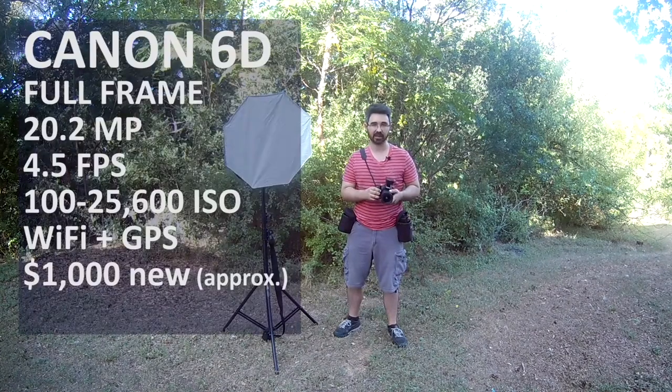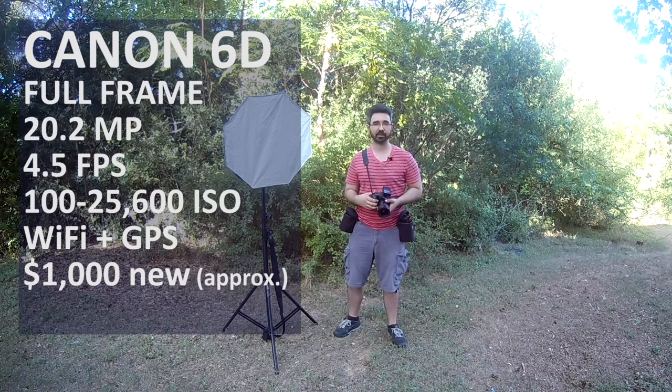I'm shooting with the Canon 6D. It's a great full-frame camera and I really like it. You can do conventions with any camera, honestly, but that's just what I have.